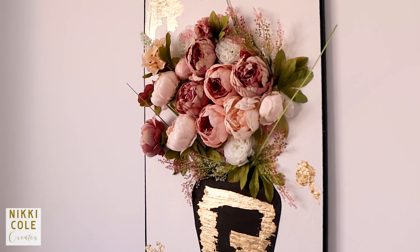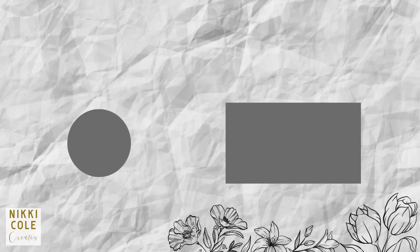Let me know what you think in the comment section below, and if you have any questions, do feel free to leave them there as well. Don't forget to like this video and subscribe to this channel for more DIYs and on budget.